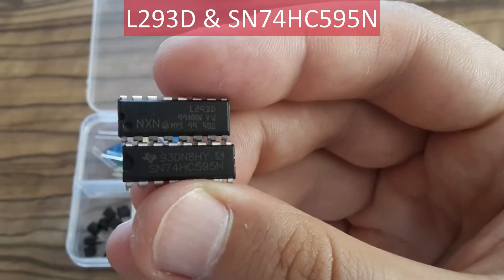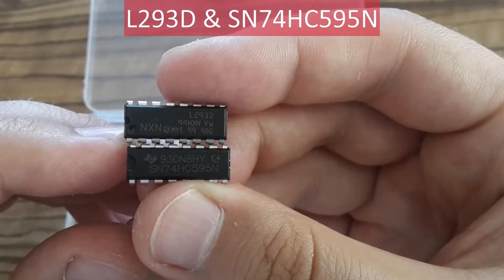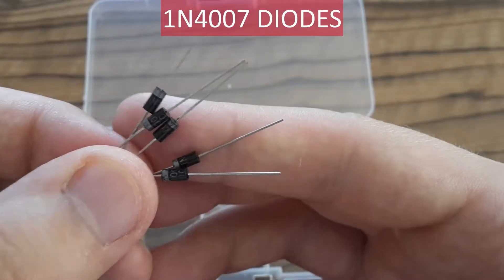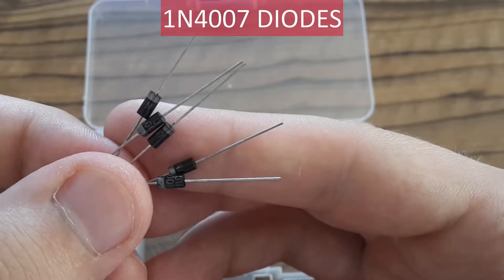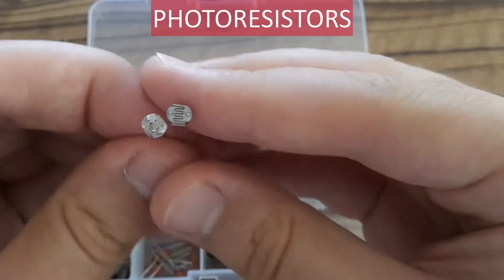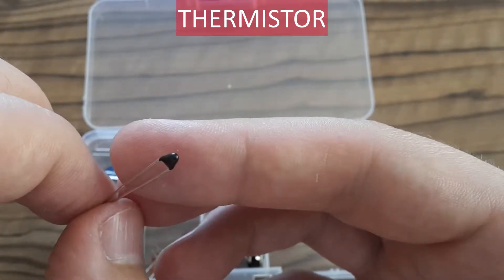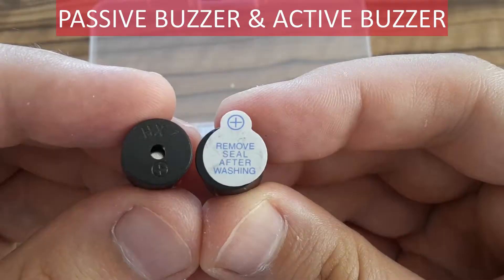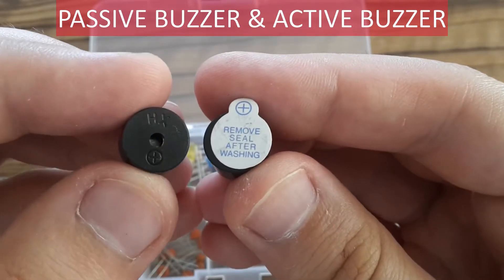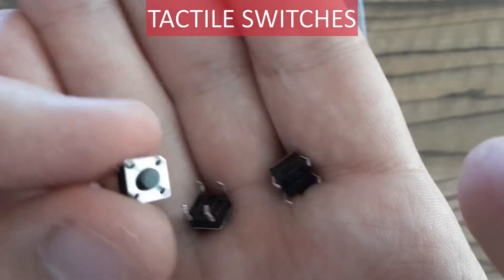There are two ICs — the first one is for driving motors, and the second one is a shift register. These are rectifier diodes. These two are photoresistors. This one is a thermistor. These are buzzers — one is passive and the second one is active. There are some tactile switches, or push buttons.